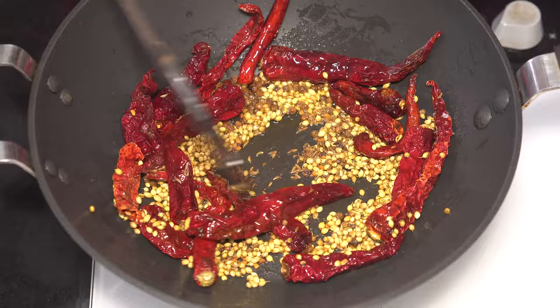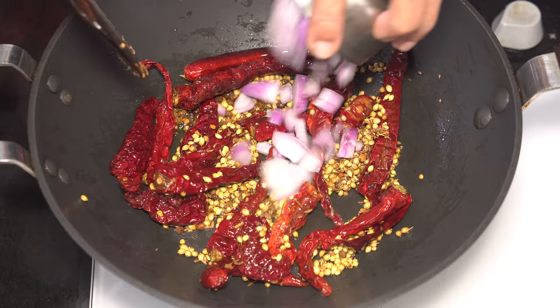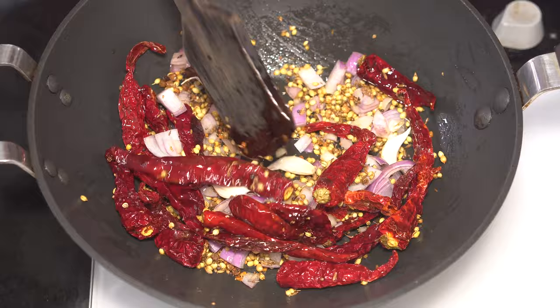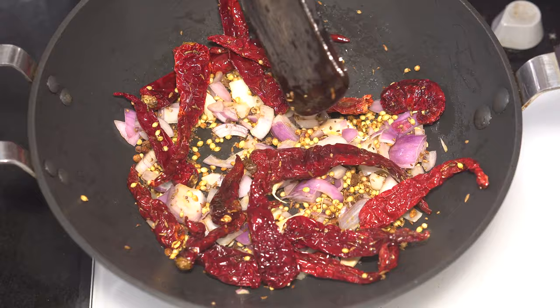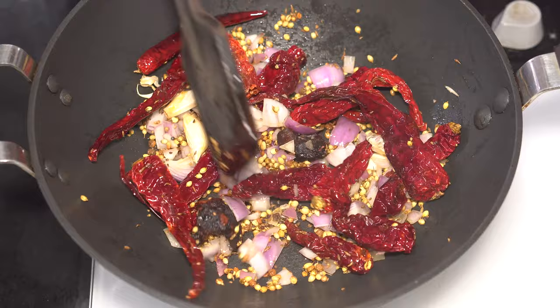One chopped onion goes in, along with five cloves of garlic. Today we are using two tablespoons of fresh tamarind — gauge the amount we are using. It's not necessary to add the tamarind at this stage while roasting the spices; just break the tamarind into smaller pieces so that it becomes easier to grind.